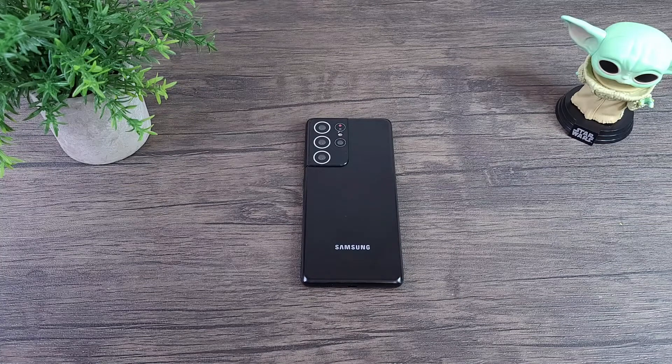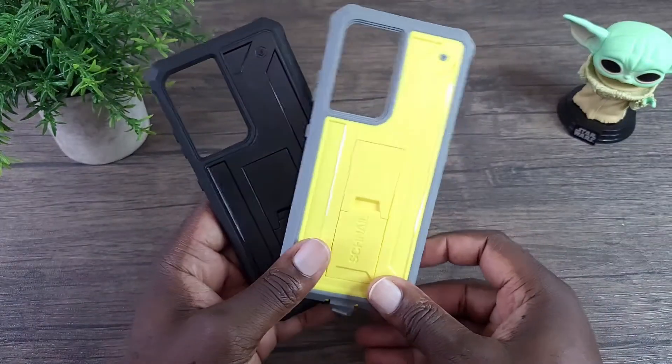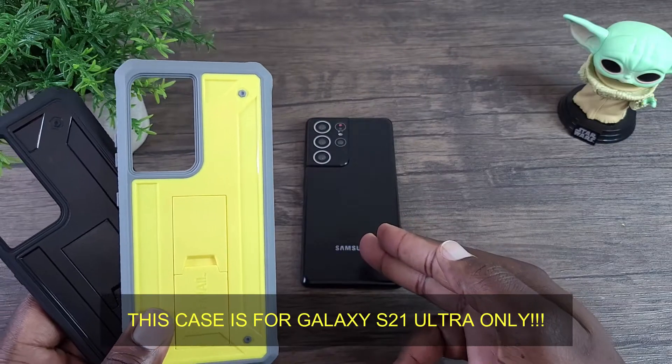Hey, what's up everybody, this is Olabo Mobile Wiz Tech and welcome to my channel. Today I'm going to talk about the Snail Titan case for the Samsung Galaxy S21.